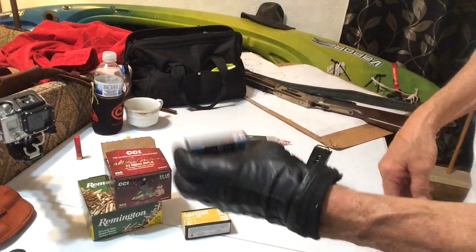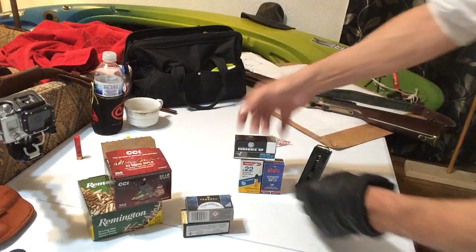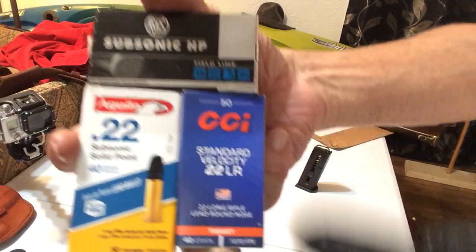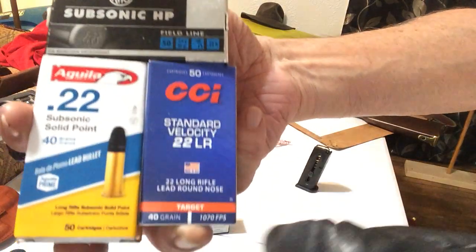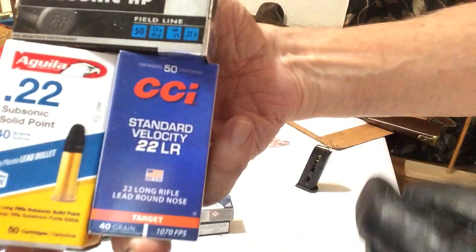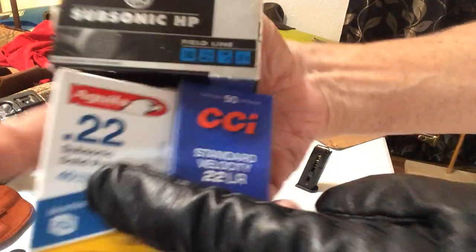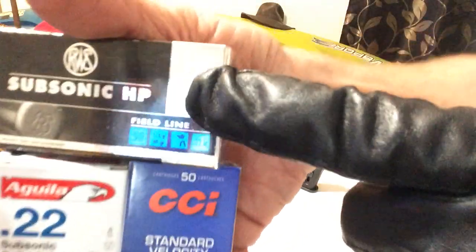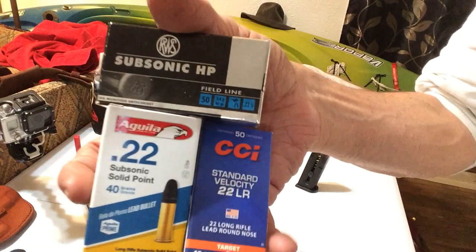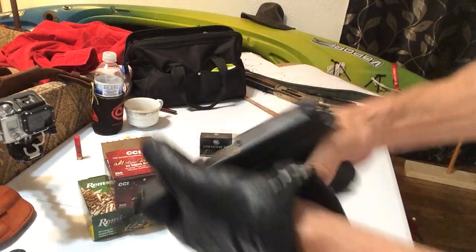So I ran that. Federal — isn't that supposed to be good ammo? No problem. 1200 feet per second, real fast bullets. And I ran subsonic too. I didn't know these were subsonic, but at 1070 feet per second, standard velocity, not much of a crack — I'm calling that subsonic. This is subsonic and this is subsonic. Pretty good ammo and never had a problem with any of them. Not a single problem, so that's cool.